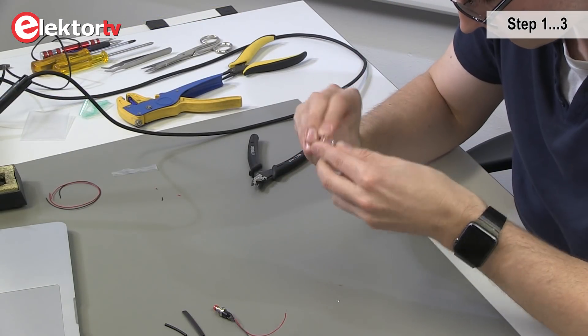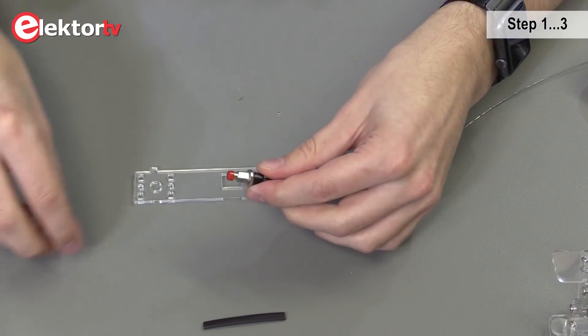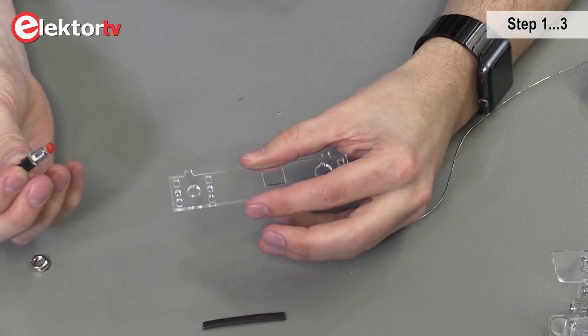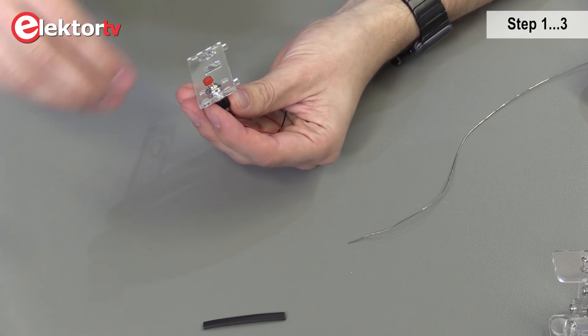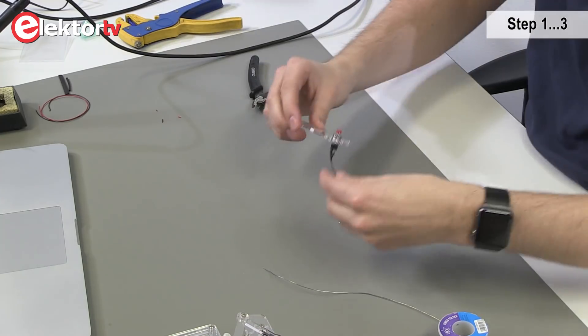Now we're going to place the push button on the acrylic plate. First we need to remove the protection. Be careful when placing the push button so you don't damage the acrylic plate. We need to place the push button in one way inside the hole. Now we place the ring. Now we have prepared the backplate — that was step one.